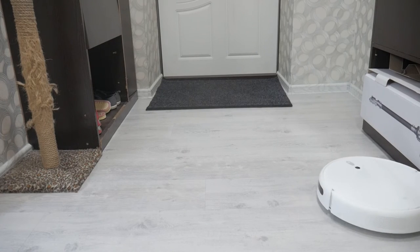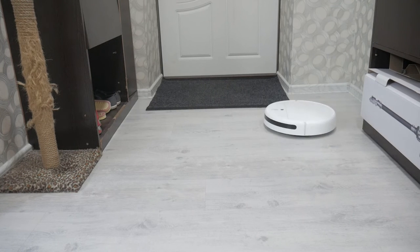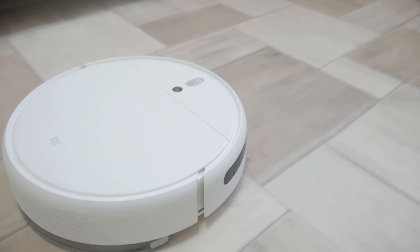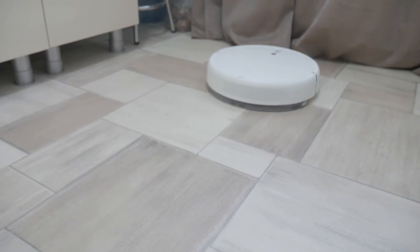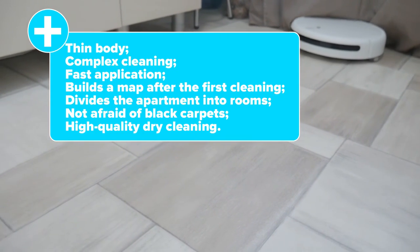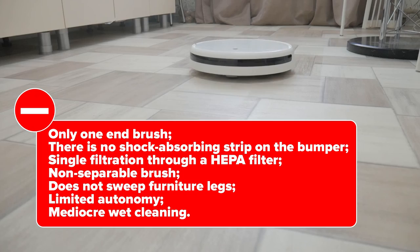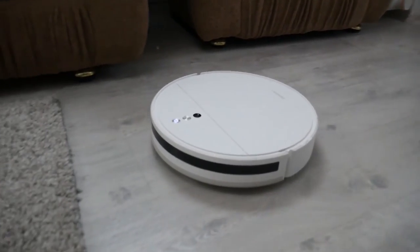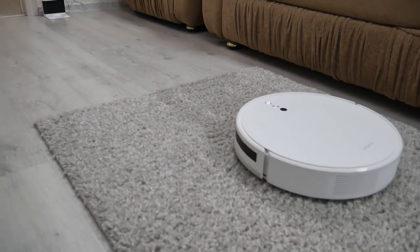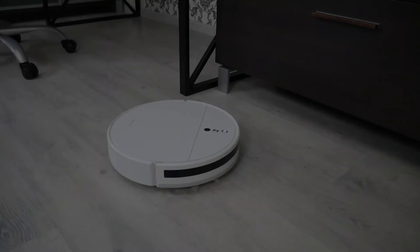The MGI2C is a slightly updated version of the 2019 MGI1C. The design was kept unchanged, including flaws and bad decisions. The app functionality is not different from 1C after a fresh update — the only real difference is that the application has become faster and more languages are available. Given the price tag of $210 and the level of competitors, the offer is not so bad, especially since the MGI2C shows premium-level dry cleaning quality. However, the robot is obsolete and inferior to its main competitor, the Dreamy F9 at $250, in almost everything — ease of maintenance, productivity, and cleaning quality. Given the slight difference in price, I recommend the Dreamy F9 and consider the MGI2C only as a fallback.